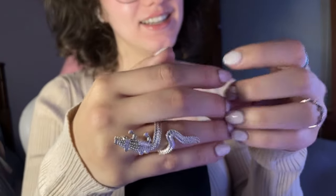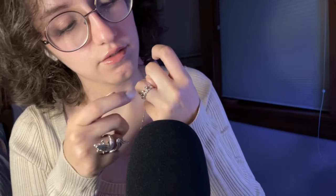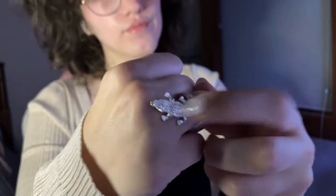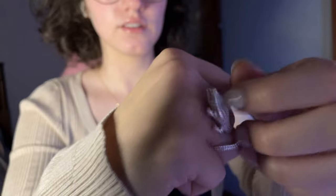So as you can see, I have some rings on — probably need to take them off. This one has a pretty crown pattern. Let's take that off. And then this is one of my favorite rings — it's a little crocodile. Let's take him off too.